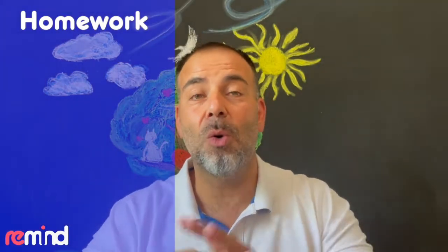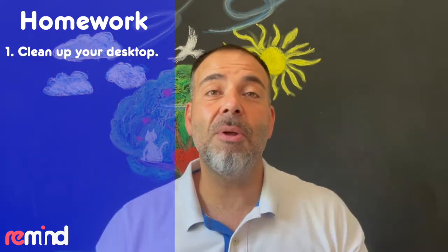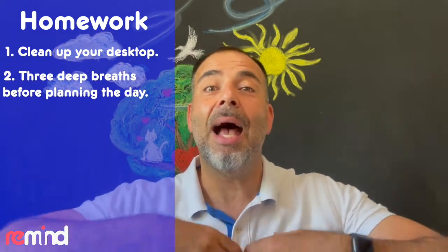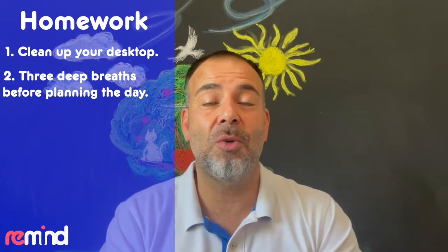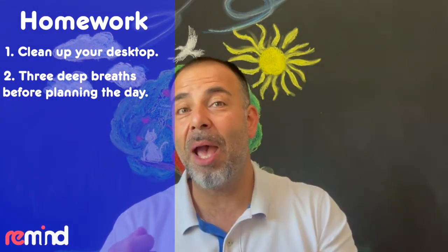So what are we going to do? We're going to start with our computers — clean up your desktop, arrange everything into folders and have everything nice and neat. Then every morning, do three rounds of deep breaths, close your eyes, relax, and then start your daily planning straight after that. Write it all down — what you want to do and which emails you are going to attend to. With that clarity of mind, you'll be way more insightful and productive.